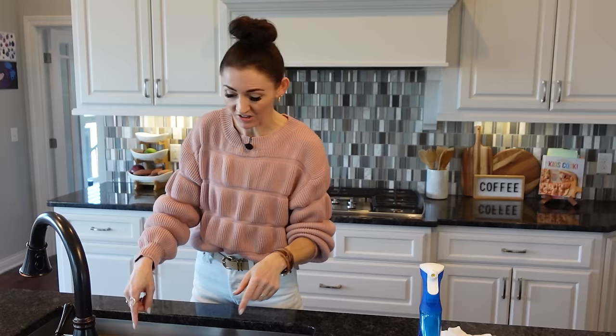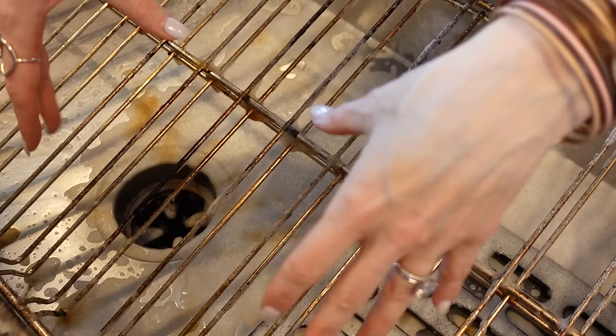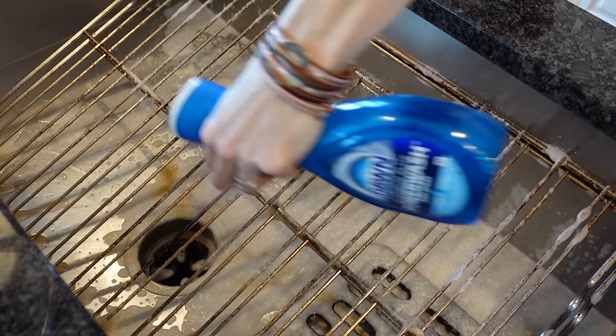I just ran down to the kitchen to grab something, and look at these racks — it's been just 10 minutes and you can already see the grease just oozing off on its own. That gets me excited! Stay tuned on that.